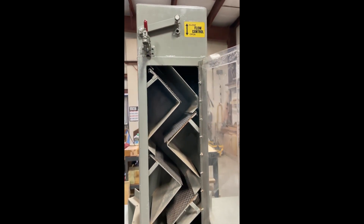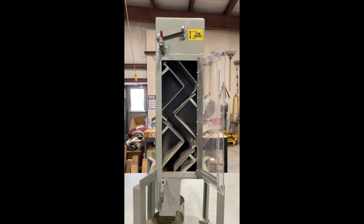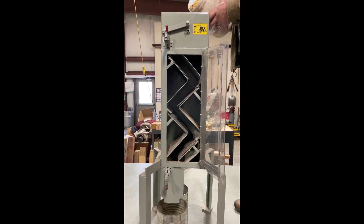Go ahead and put some in — this is some white corn that I have here.